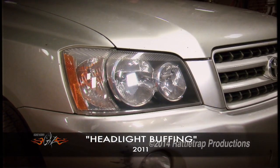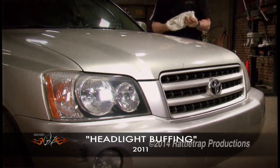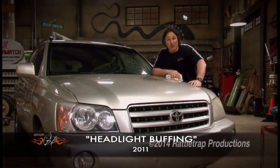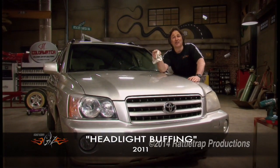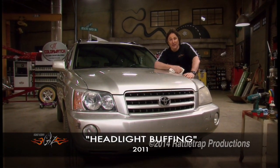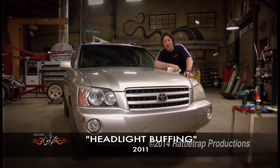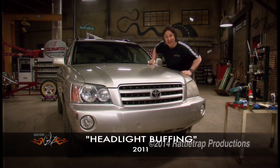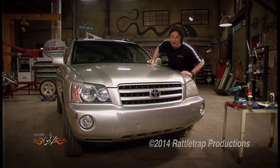And there you go — quite a difference from what we started out with. All it's going to take you to do this is a little bit of spare time and a few bucks, and you will have headlights that are crystal clear and look brand new, even lights like these that have almost 200,000 miles on them. But the real value is going to come when you turn these lights on at night and you can actually see where you're going.